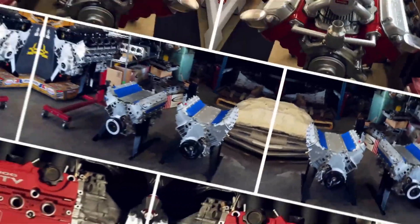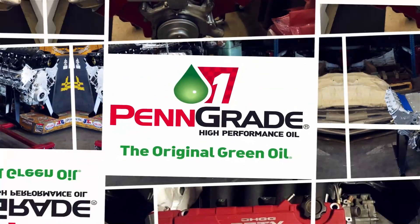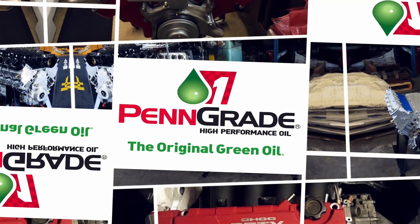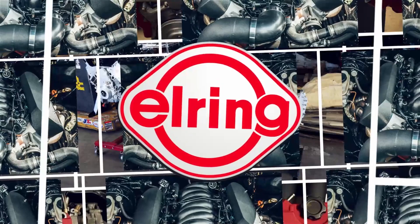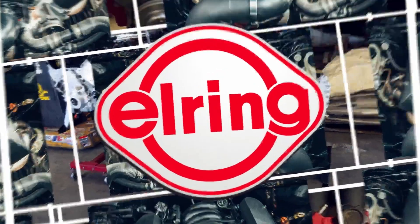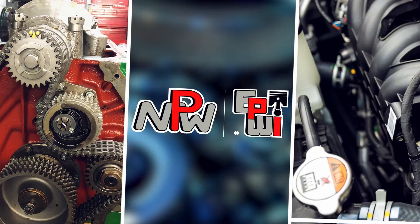Engine Builder's Engine of the Week is sponsored by Pengrade — Precision Performance Pengrade, always the original green oil. L-Ring DOS Original, leading technology, leading service. And NPW and Engine and Performance Warehouse, for all your parts needs.